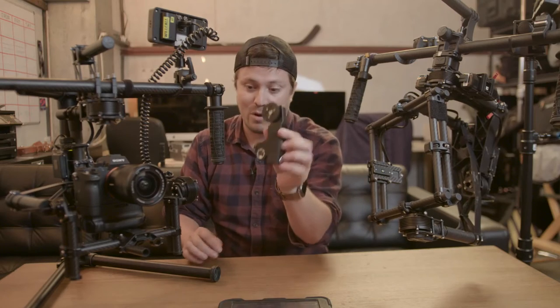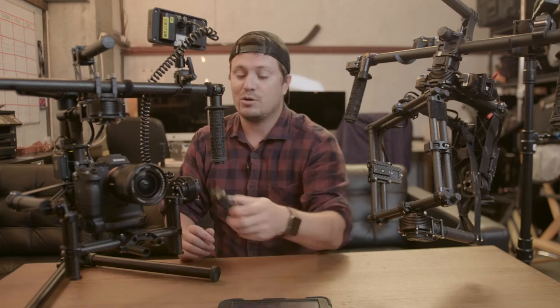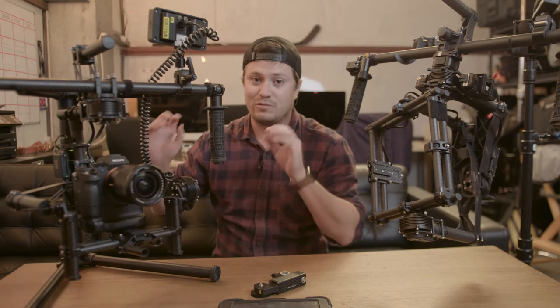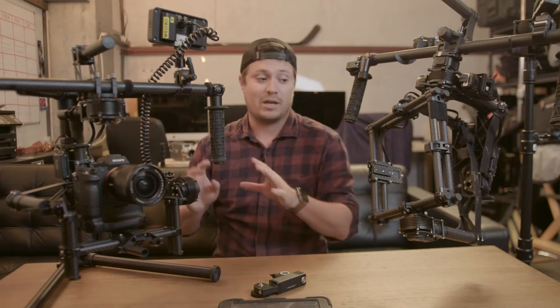You can hook up a remote follow focus — we use a Bartek single channel digital, you can see here — and then you can run it to a thumb wheel or have a first AC pulling focus. It's really nice to just have this running and gun. We've done lots of sports stuff with Nike and some other internal work where we're just running and gunning.